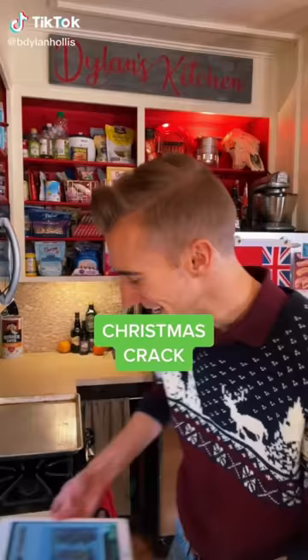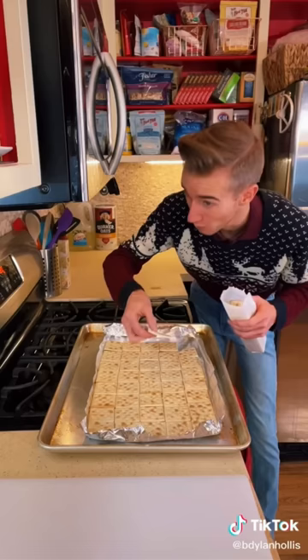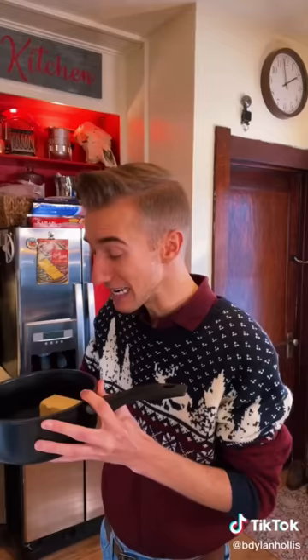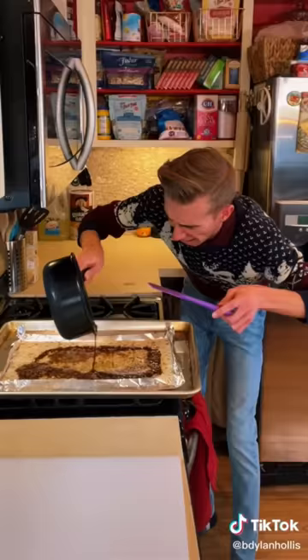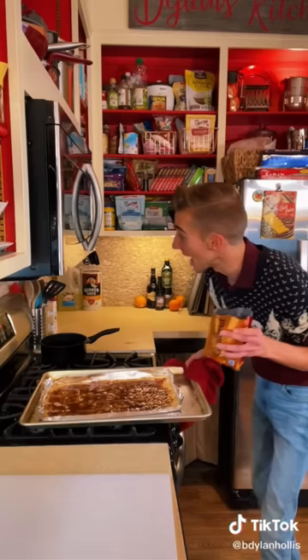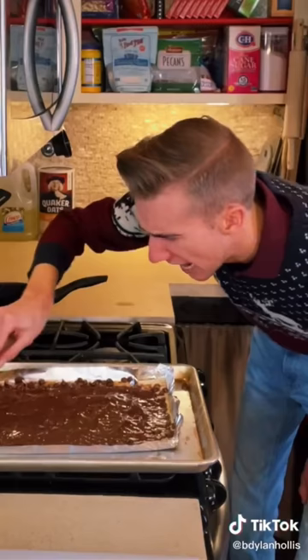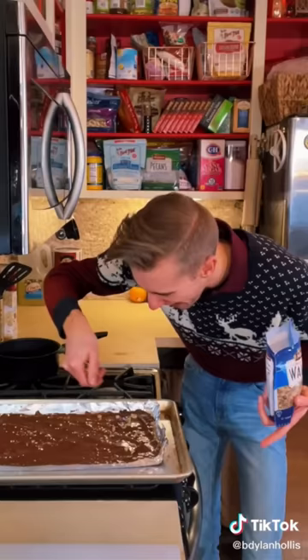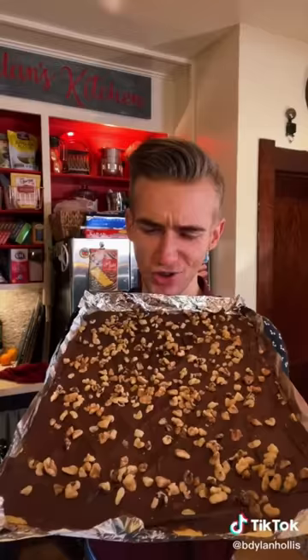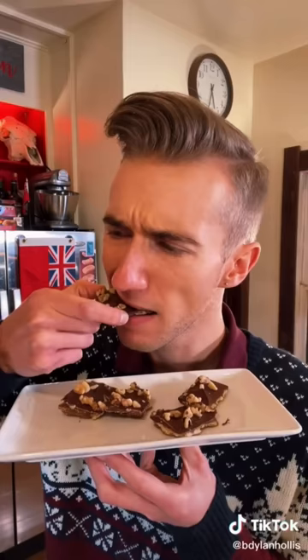Christmas crack from the 1970s. If it weren't already obvious by the name, this recipe hails from the USA, where it is a Christmas staple. We start with a whole sleeve of saltine crackers — I'm guessing that's where the name comes from, which is disappointing. We line these up flat over some good foil. Into a saucepan goes one cup of butter and one cup of brown sugar. Boiling for five minutes. Now we pour this over the crackers. Then 350 for seven minutes. As soon as these come out of the oven, we top with a whole bag of chocolate chips, then spread. Top with whatever you want — I'm going to use walnuts. To the fridge. And now we crack the sheet. The name is making a lot more sense now. America, you've done it again. This is fantastic.